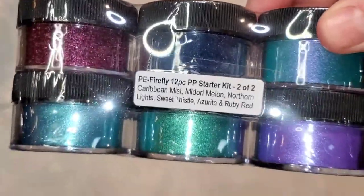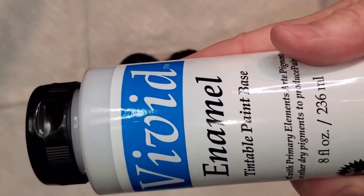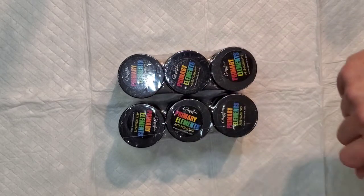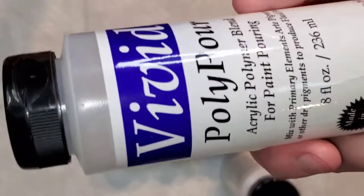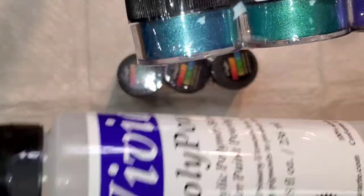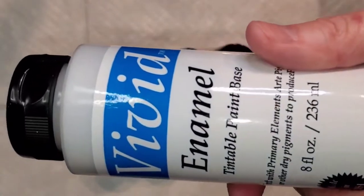This needs an acrylic binder so it can become paint. When you mix tube paint with Floetrol and water, it already has a binder because it's already been made into paint. So first you need to make this into paint. If you use the Vivid Enamel you can thin it with a little bit of water, a little pouring medium — I don't recommend high amounts of Floetrol because it has no binders and it will break apart pigments. You can use gel gloss and water, or pouring medium. Polypore is Color Art's pouring medium — it's an untinted paint base with varnish added, a good consistency, and ready to pour.